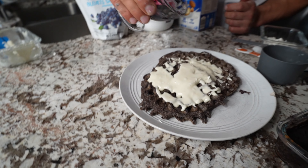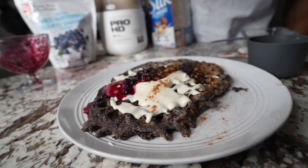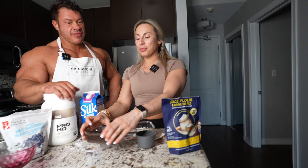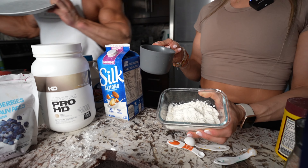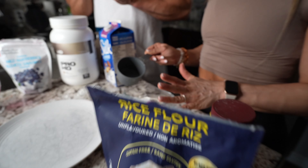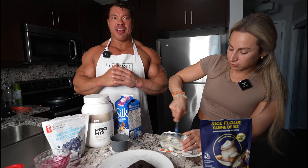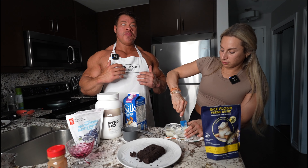What would you like to use for your icing today? Are you going to use vanilla? Are you going to use chocolate peanut butter? Vanilla. So we're going to do one scoop for you. So one scoop for me, two scoops for Robin. We're going to be using Vanilla Pro HD for this one. Now this is a very delicate process — to make the correct consistency of icing, you want to add a little bit of water at a time, give it a good stir. Remember the rule: you can always add more water, you cannot add less. That should be good for mine. It's our protein icing.